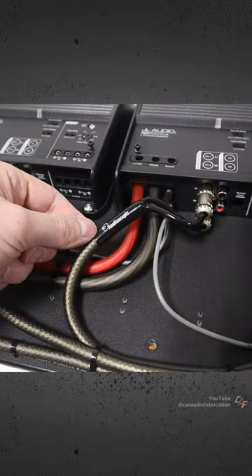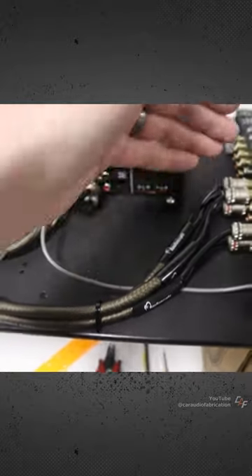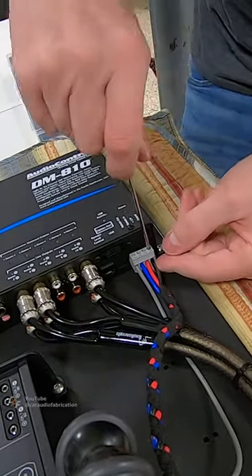I also added RCA wires to send the output signal from the digital signal processor to each of the amplifiers, and here I'm also connecting the power wiring for it.